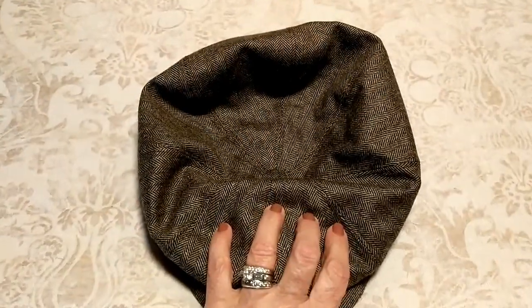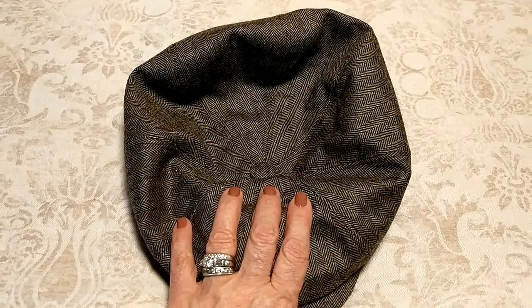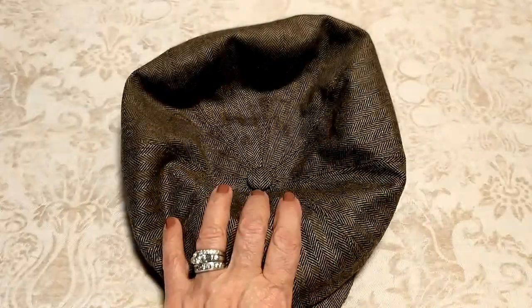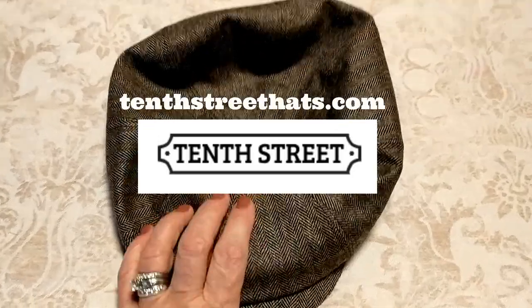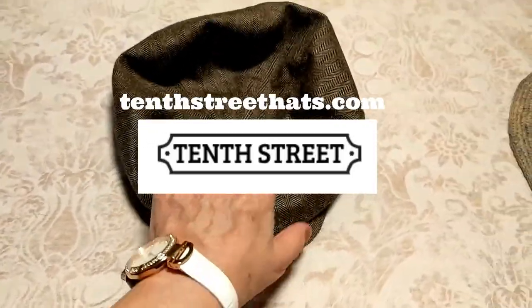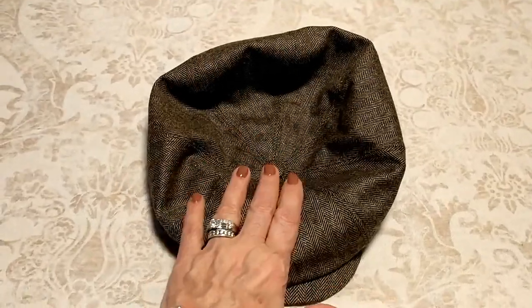Hi folks, Carol Ann here from sassytownhouseliving.com. Today I'm really excited to share with you some awesome hats that I got from 10thstreethats.com. I'll have all the information for you in the video description as well as in a blog post on my blog.